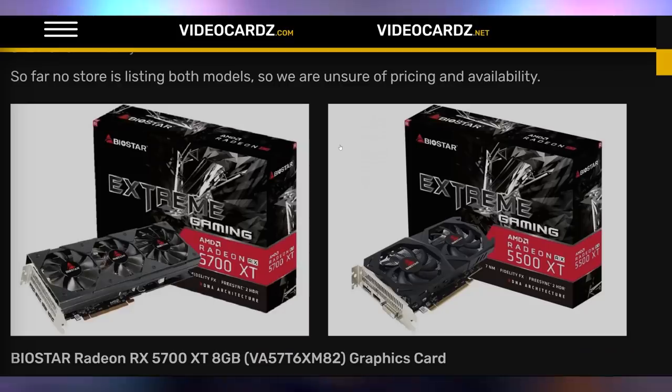XFX is behind the curve when it comes to launching GPUs. They're basically the internet explorer of launching Navi cards, finally coming out with RX 5000 series cards — the 5700 XT and 5500 XT extreme gaming cards. They look like 10-series shrouds, maybe nine-series. I would expect some of these shrouds to be on a 960 or a 1060. But hey, at least you're doing it, so I got to credit you for that.